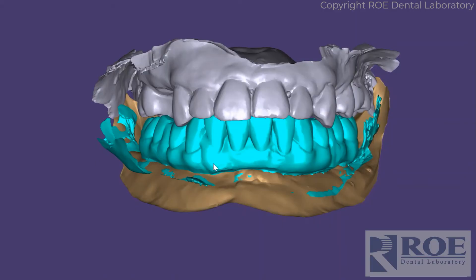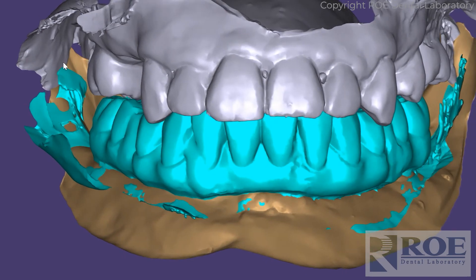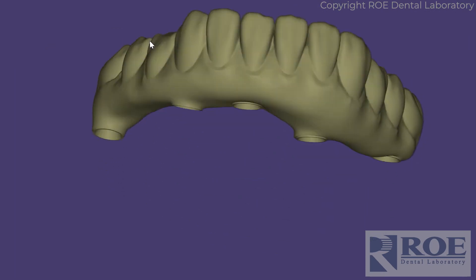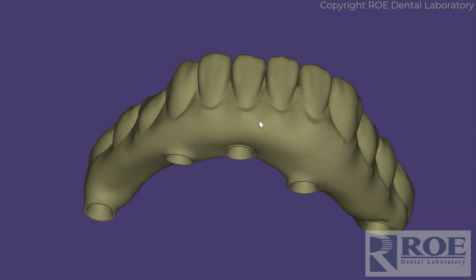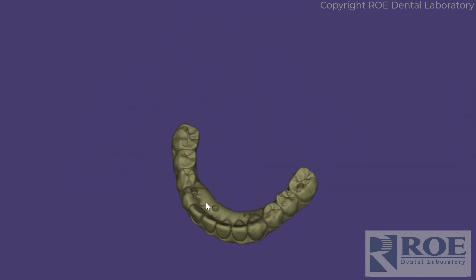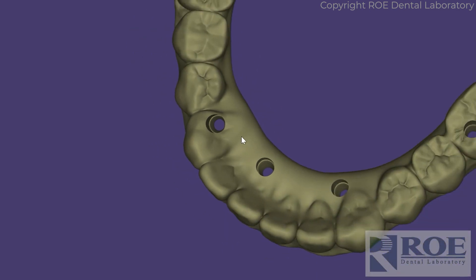Those are the records, and from this we will digitize them as you can see here, and then from this we will fabricate a prosthetic and print it for try-in. We like to do these with the Dan Rosen screws — at this time there are probably other screws that are going to be developed as we move forward — but these are Dan Rosen screws.